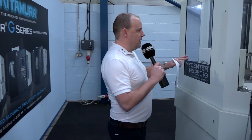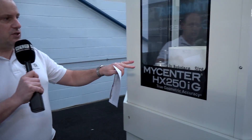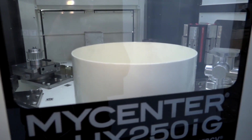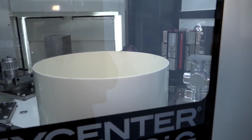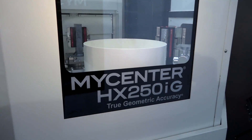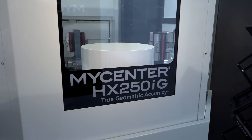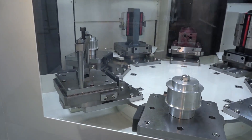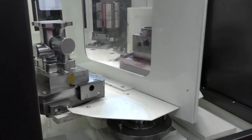Let's go back to the interesting part of the machine — what really makes this stand out is this pallet pool. Coming around here you'll see these eight pallet stations in a very small footprint. It enables you to load the machine up, leave the workshop at night so the machine can run unmanned, and come in in the morning to complete parts. That is the key here — you can always have a finished part coming off your unload station.